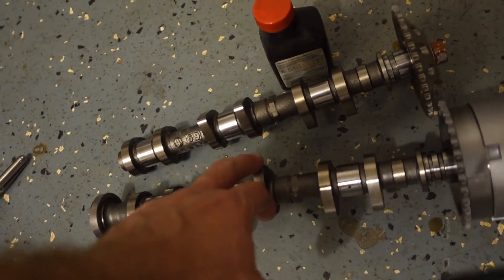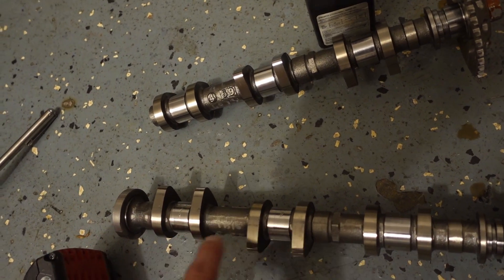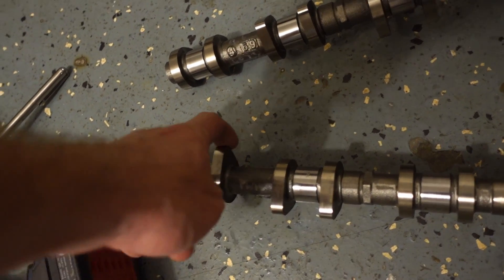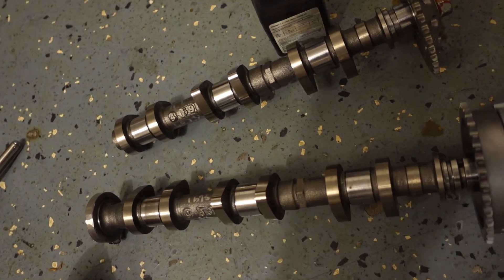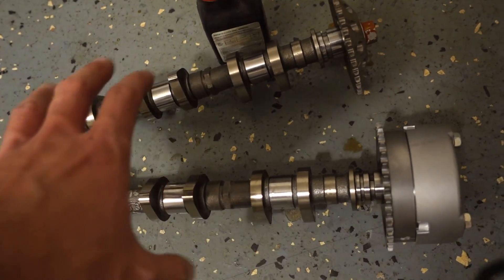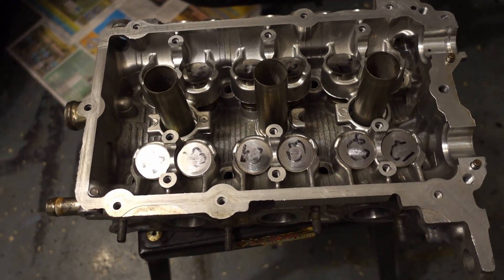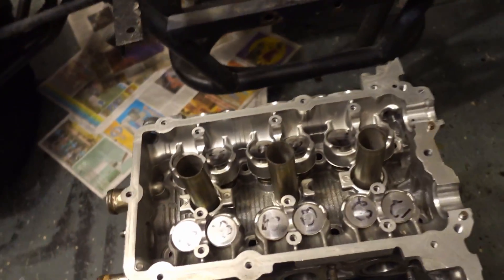There is an option available if you're determined to get a performance grind on your cam — there's a company in California called Webcams. What they'll do is weld the lobes for you and then regrind it. It's a very costly process. They quoted me about $1,000 to weld these two cams with three lobes per cam. I probably would have made another 10 or 15 horsepower with the cam, but I'm already $1,000 into the head work, so I'd be two grand in it between cams and head work.